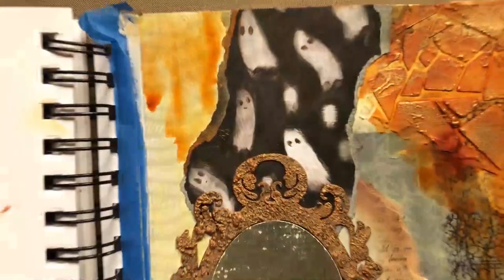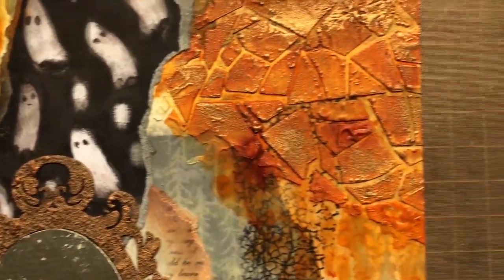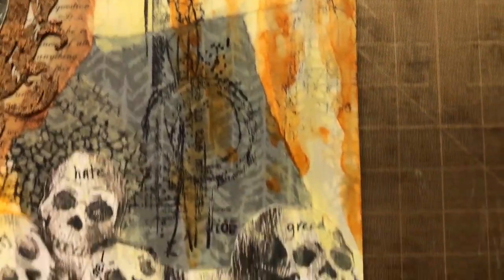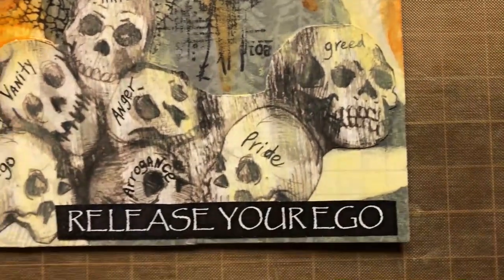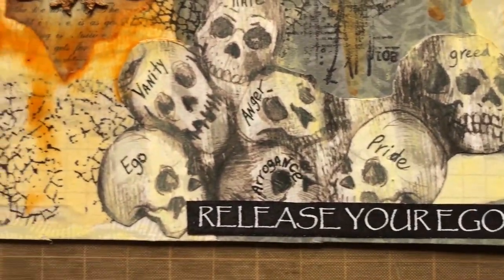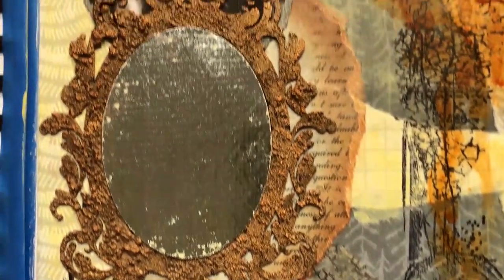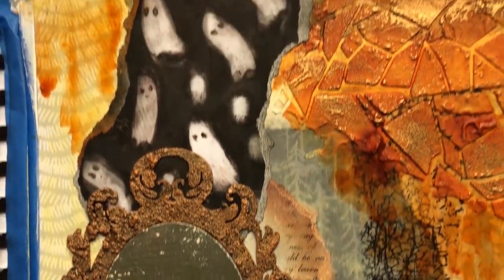Release your ego. I liked using the ghost as representing the release of the darker parts of one's ego. And then I wrote here: hate, greed, anger, arrogance, vanity — as representing those darker parts of our egos. That if we learned to release that, maybe we'd allow good things to come into our lives.